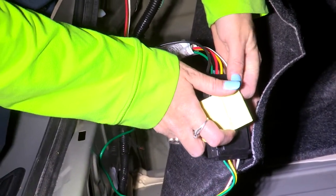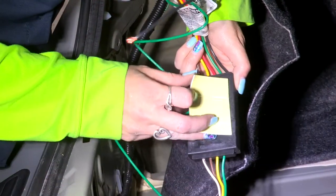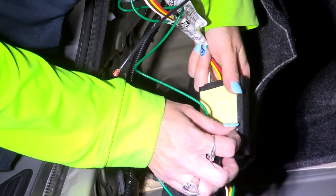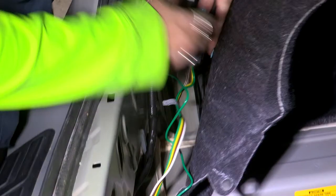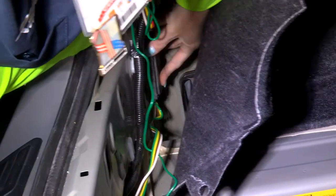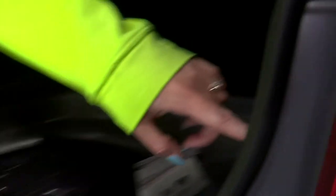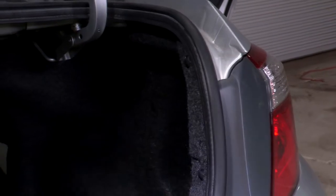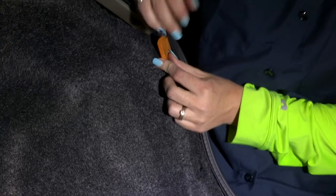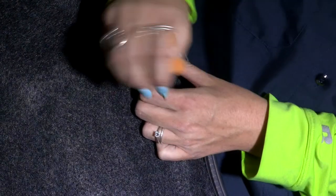Now we're going to move over to the passenger side and do the exact same thing. We're going to remove the two trim panel fasteners right here, pull them back, and disconnect the clips. We have the two panel fasteners here — we're going to do the same exact thing we did on the driver's side, just wiggle them around until you get them out.